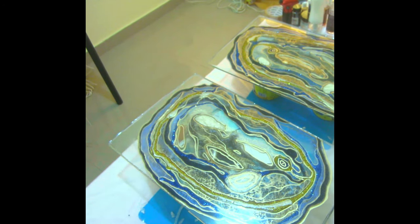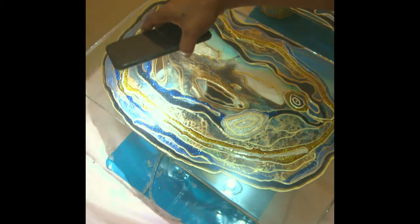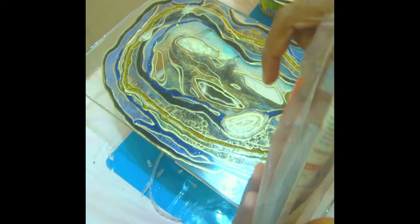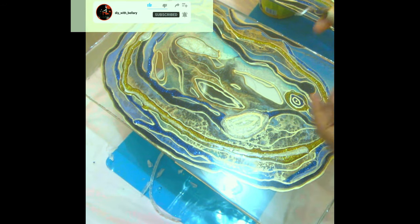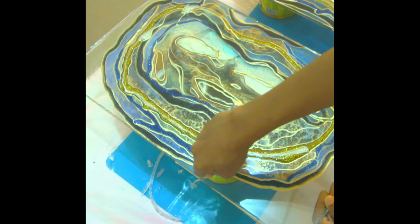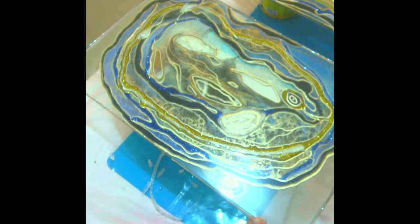Look how gorgeous those glitter lines are showing in the geode! To clean up the edges a little bit where the tape was, I'm using a deburring tool — I just discovered this tool and I'm wondering why I hadn't known about it before. I got it on Amazon; it comes with 10 replacement blades. It's the best little tool to clean resin edges. All you have to do is run it around the edge and it removes the unwanted resin for you — it makes everything so much easier.